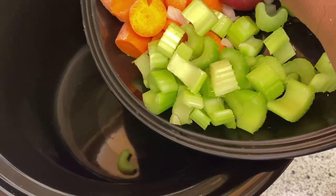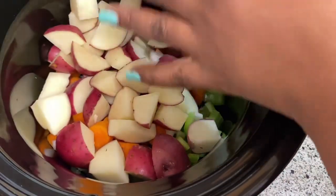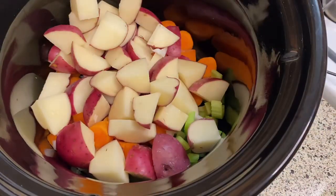I am now going to be adding all the ingredients to the crock pot, as well as the seasonings that I'm going to be using, and then I'm going to be topping it off with some low-sodium vegetable broth.